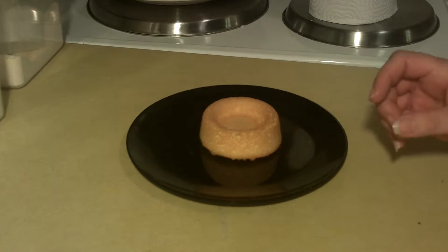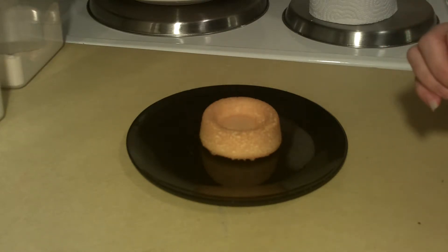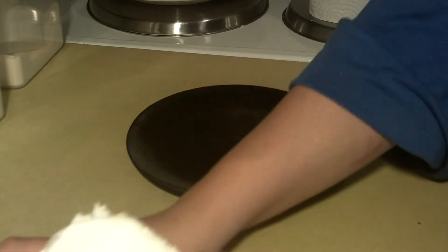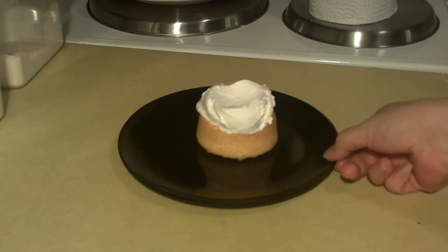You can also freeze that if you like, and it does make it a little bit easier to work with. That's what I've done — I've just taken an ice cream scoop, scooped that out, and then just hollowed out a little point in the center.